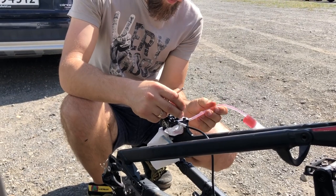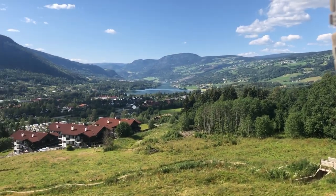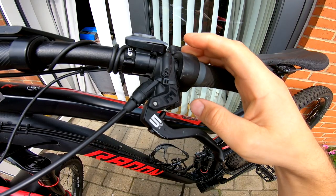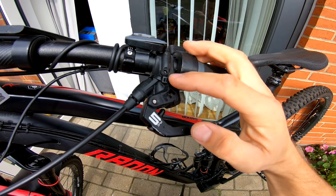I got advice from other riders, and the mechanic in the workshop also confirmed that he had seen this modification many, many times already — so I'm not the first one losing that part.